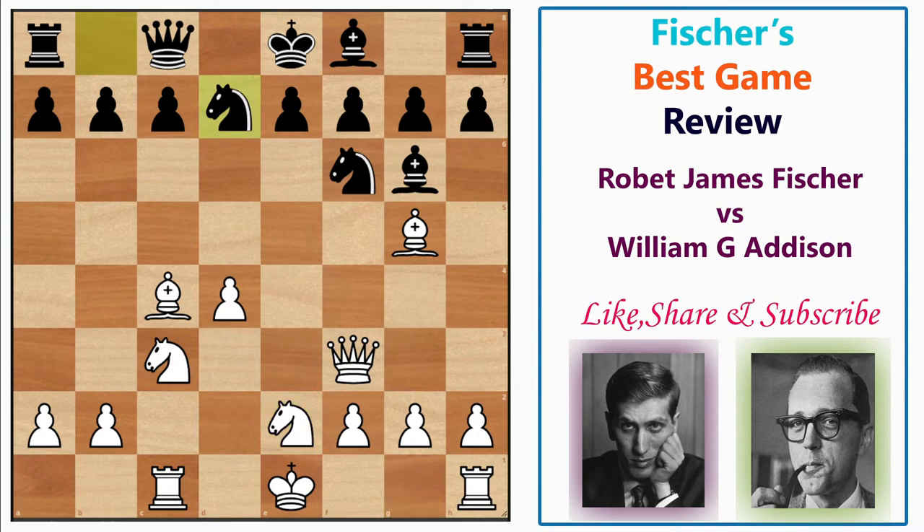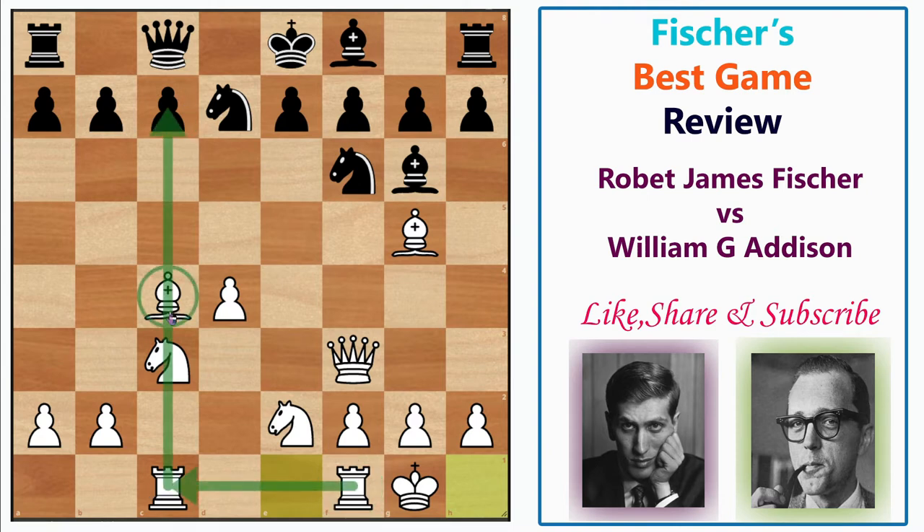After Rc1 and Bg6, Fischer played Ne2, then Nbd7 as a developing move, and Fischer castled. Looking at Fischer's position, he has completely developed all his pieces — the rooks are connected, already on a semi-open file, the bishops are eyeing the juicy f7 square, and the knight sits on a natural square. The knight can go to f4 or g3 depending on what black plays. It's a very good position for white, though Fischer is one pawn down.